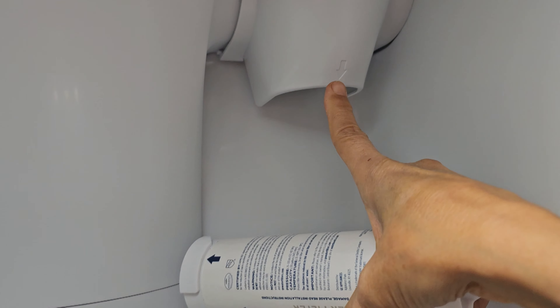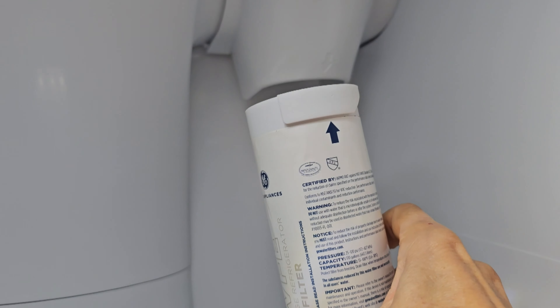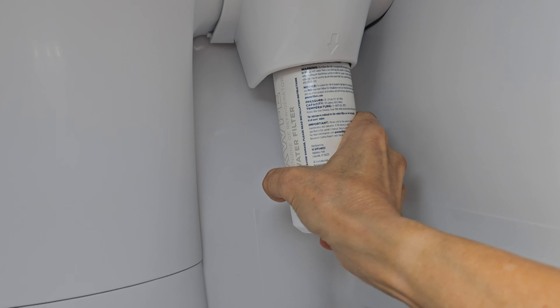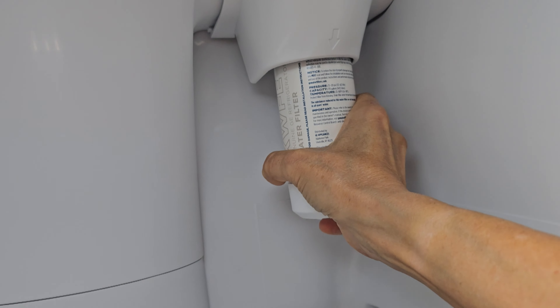For the new one, we're going to line up the arrow here and the arrow on the canister, and wiggle it around until you feel it getting seated.